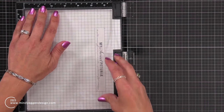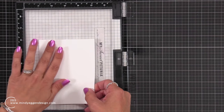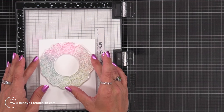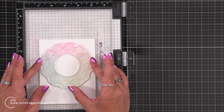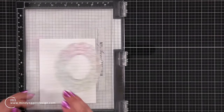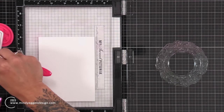I removed the foam insert of my Misti tool and placed this sticky mat inside. I don't need any magnets — I can just take my cardstock and place it anywhere I want on that sticky mat. Now I'm taking this large snowflake image and placing it towards the top and center of my card panel. I am using Hammer Mill cardstock — it is super smooth, and any white cardstock will work for this.